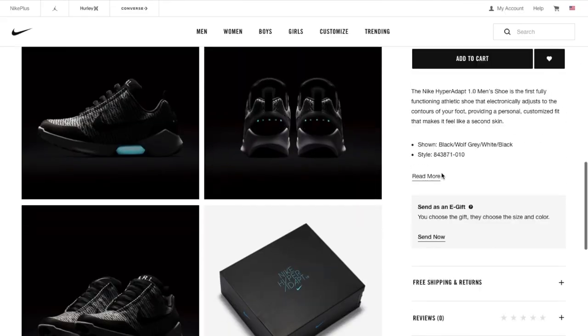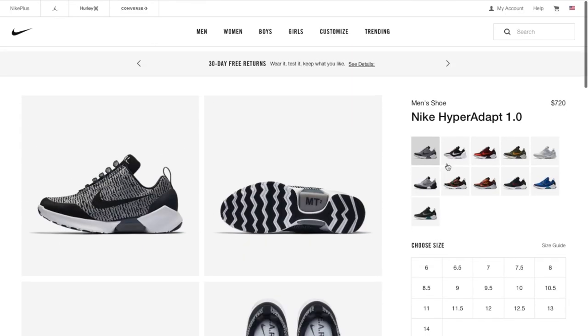The Nike Hyperadapts 1.0 just restocked in 11 colorways and you can find a full-size run in most colorways.